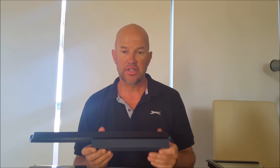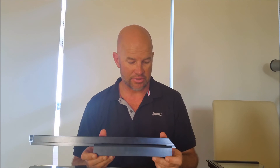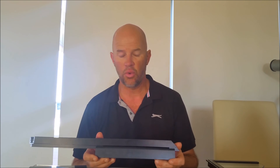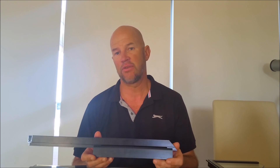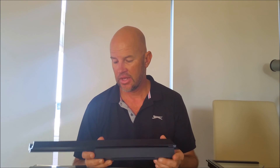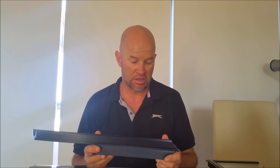So there you have it. It's a very simple system — it just allows us to fit genuine double glazing so you're going to get all the benefits into your existing window frame. You keep all the functionality, you keep the look of the house.